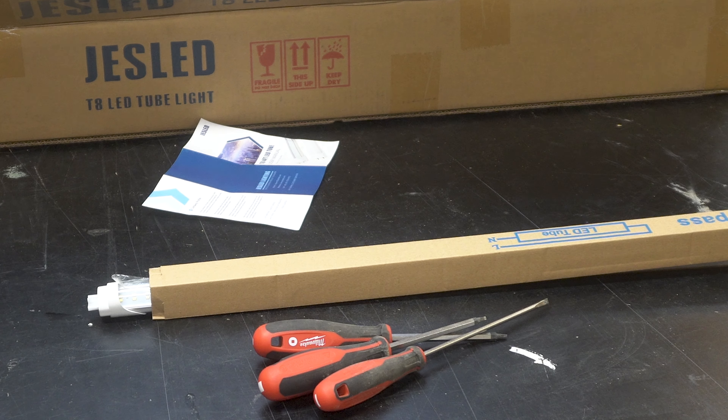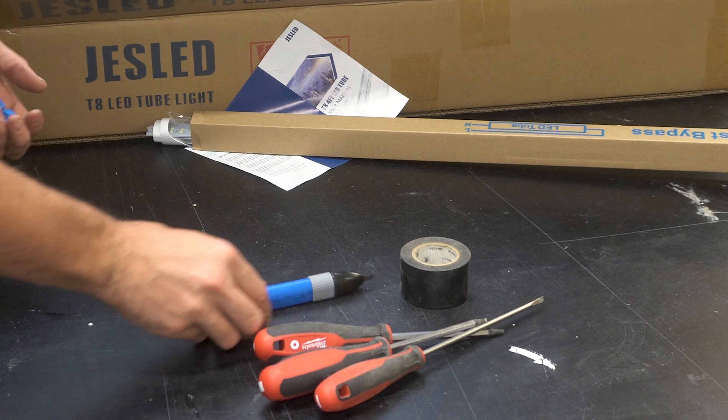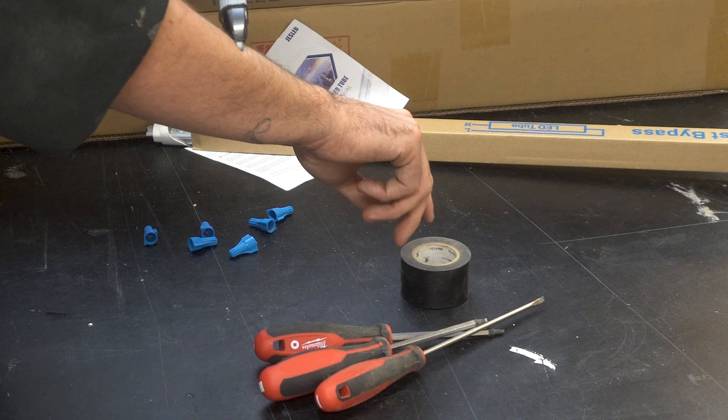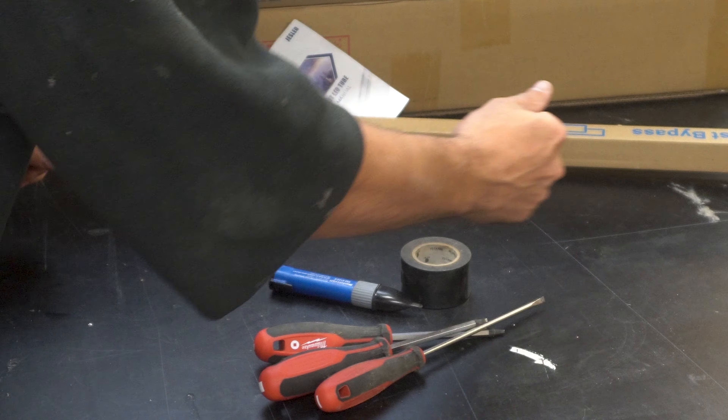The tools needed to complete this project are a set of screwdrivers, some electrical tape, electrical tester, and some electrical connectors. And some wire cutters and some pliers, which aren't in this frame.